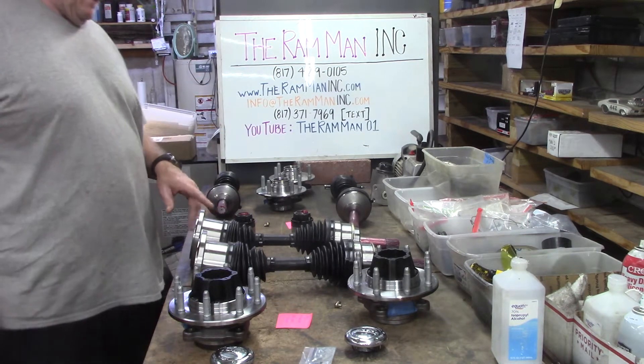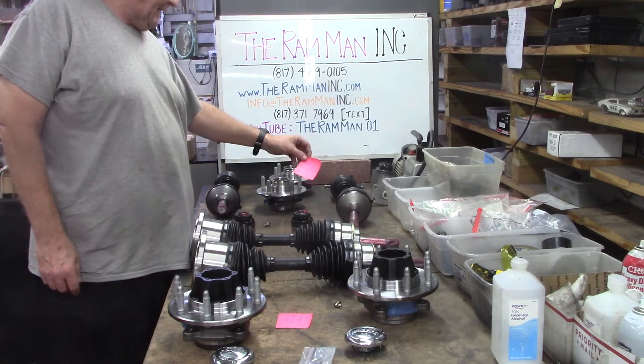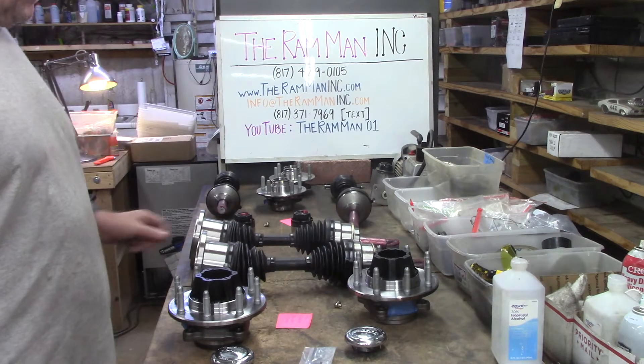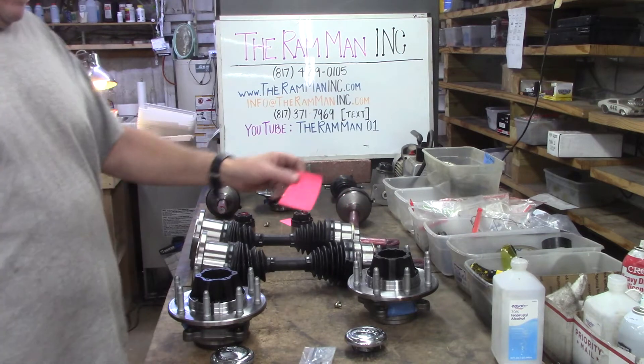We've got two lock and hub kits that we're getting ready to go out. Old Oleg's going up to Canada — Ram 1500. And old John is out in Las Lunas, New Mexico — 2008 Chevrolet 2500.